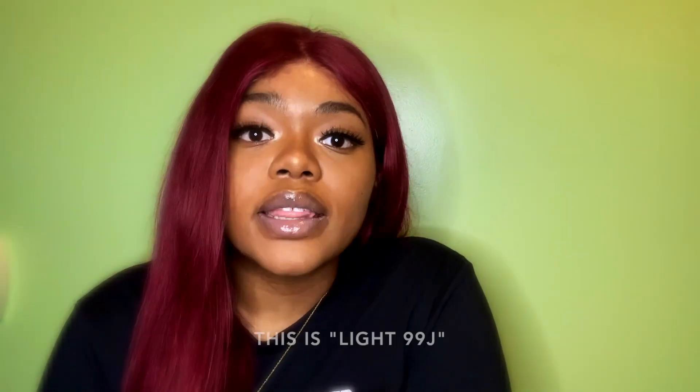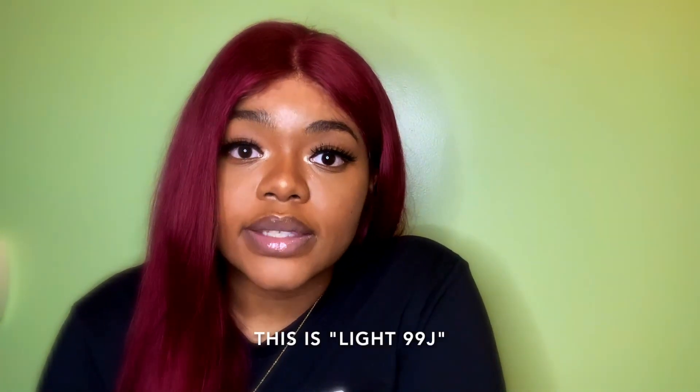Hi guys, welcome back to my channel. This video is a hair review video. I got this hair from Alipearl — it is a 4x4 lace wig.